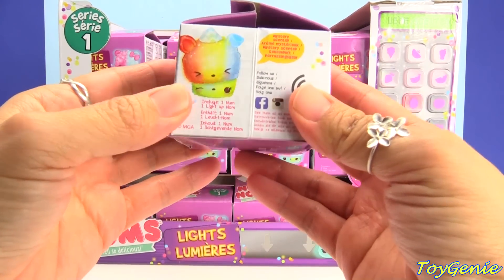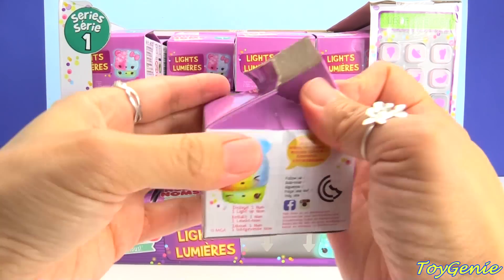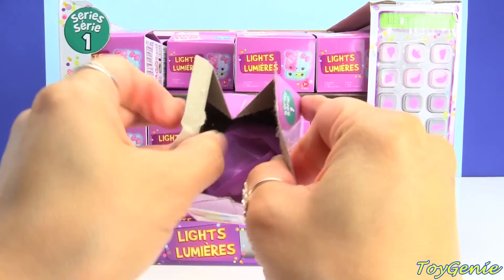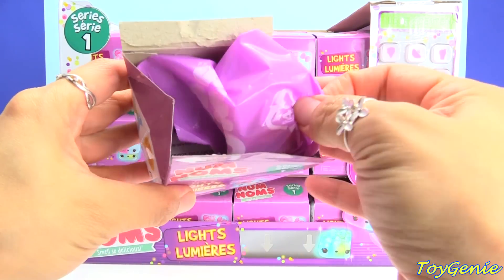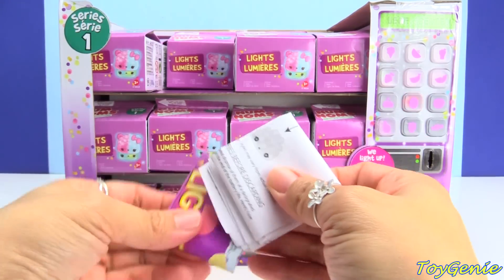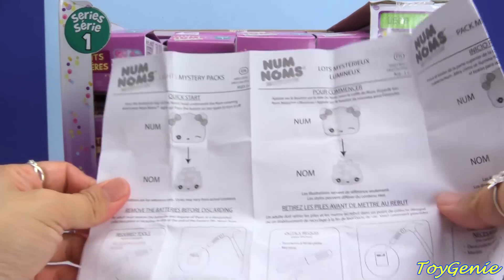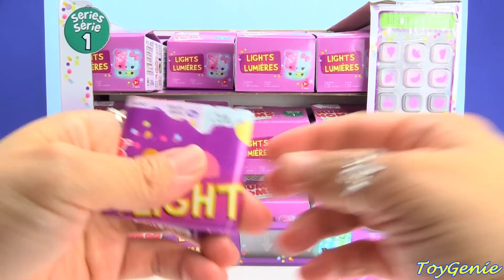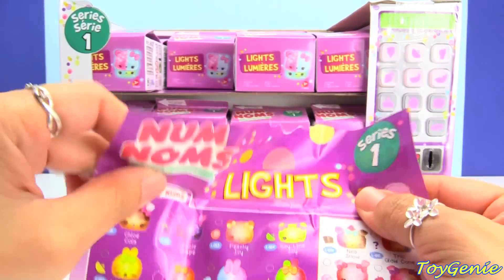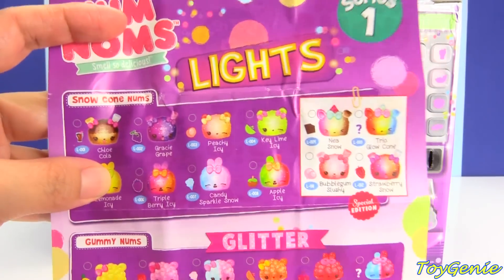I'm very, very curious to see what it means by a light-up num. Oh my gosh, isn't this clever how they made this? So this is how we open it, just like a milk carton. And it comes with one blind bag. Let's see what else is in here. It comes with a quick start guide, plus here is the collector's guide. And the top part of this is chewed off. Oh my gosh, we have some super adorable ones this season.